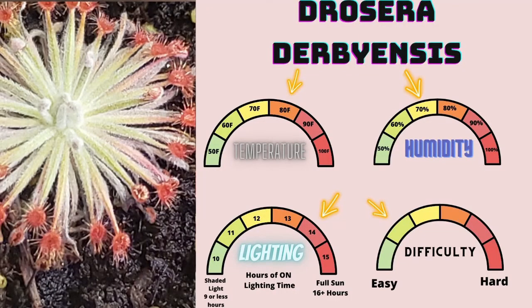It's a fairly easy and incredibly striking pedialaris sundew. It likes temperatures of 80 degrees Fahrenheit, 70% humidity, and 14-plus hours of lighting, and I highly recommend it if you already have success growing tropical sundews. This one does appreciate being 80 degrees plus at all times because of the white hairs. If you start seeing fewer hairs forming on your foliage, that's generally a sign that you want to add more heat. Otherwise it's a fairly easy to grow and very striking plant.